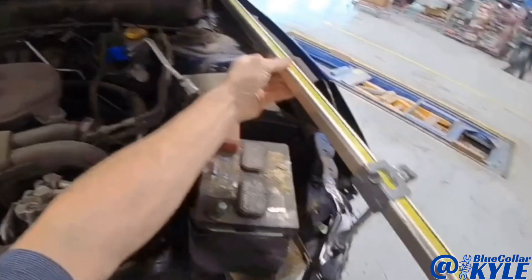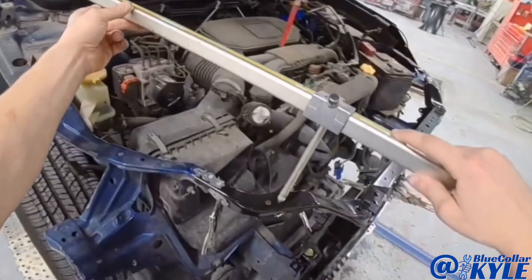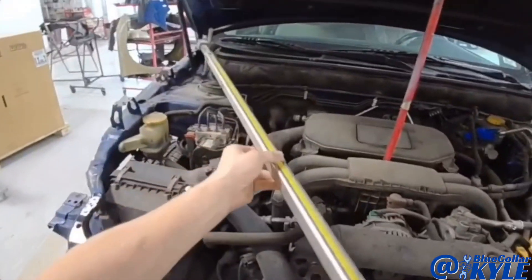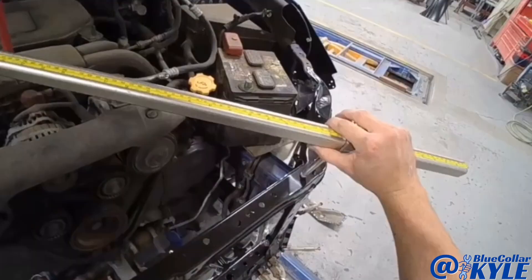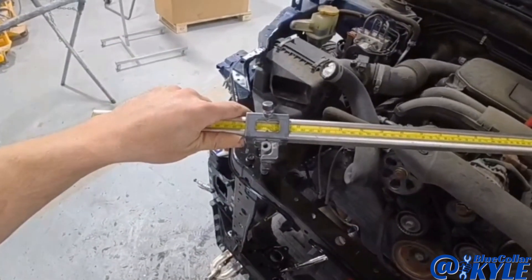The radiator support is roughly sitting in place right here and I'm taking some quick measurements. I'm checking the length right now, and that is perfect. Now I'm going to check the diagonals to make sure it's square. Perfect.